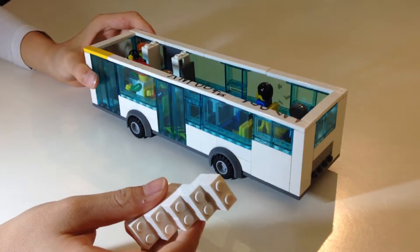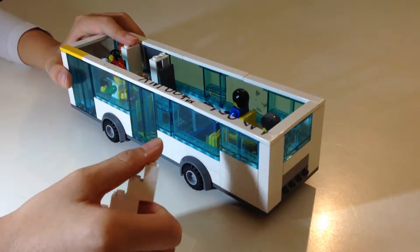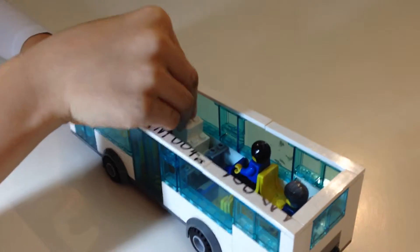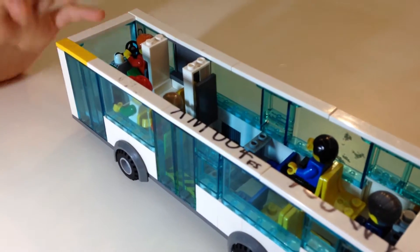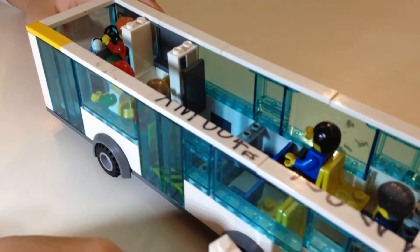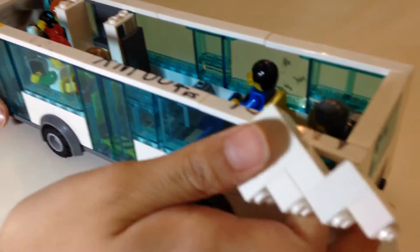This bus is actually based on an Alexander Dennis Enviro 200 or 400. It's got a staircase, so it can be made into a double decker bus if you are willing to. This bus took me not too long — just about a day or so — but I still have to finish the upper deck section.